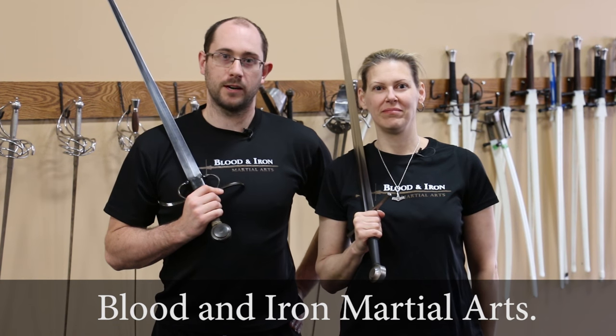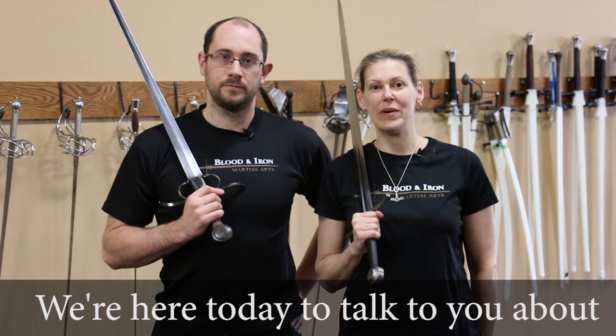Sean Franklin and Nicole Smith from Blood and Iron Martial Arts. We're here today to talk to you about Stealing the Initiative.